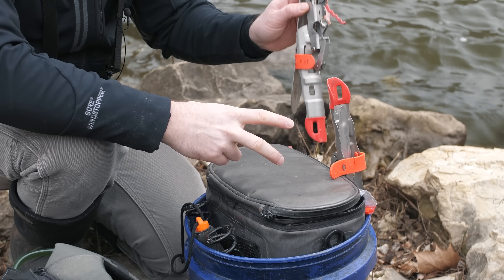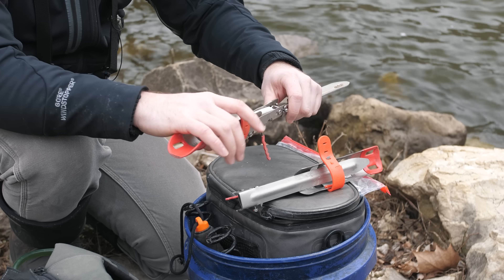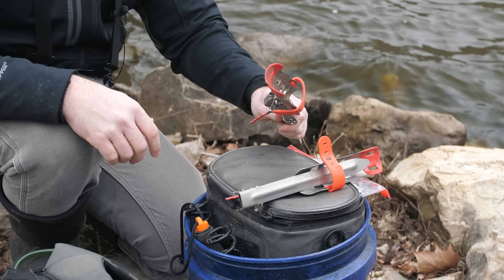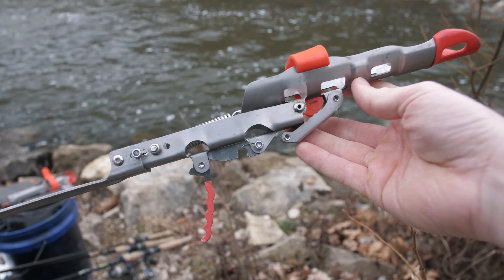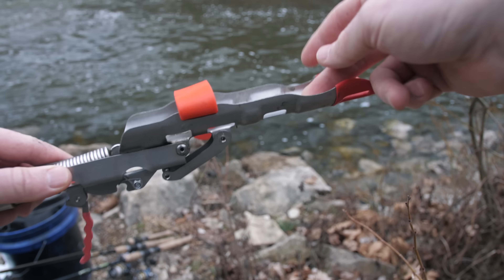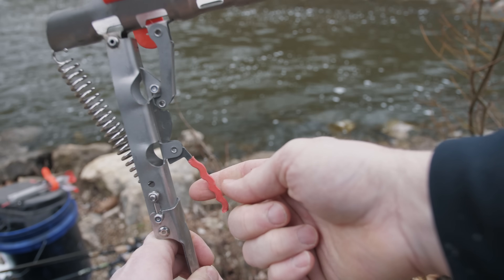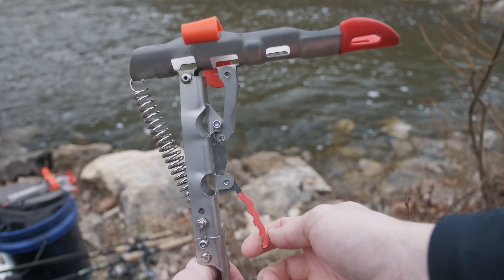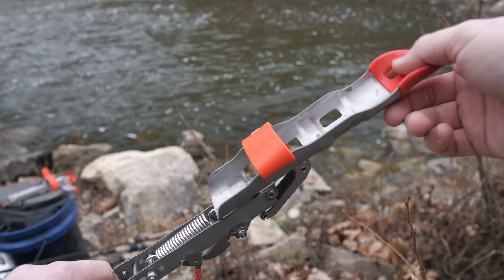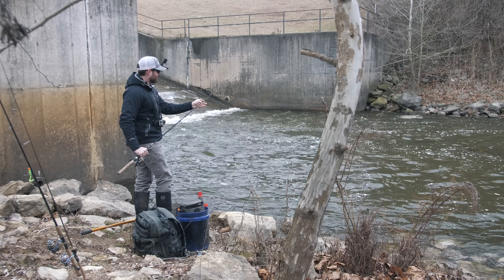Two additional pieces of equipment I brought along today are these automatic hook setters. I bought these about three years ago and made a video with them in the past, but we are going to be utilizing them today. How they work is very simple — you stick it in the ground with this spike, strap the rod right here, set the hook setter, and then run the line through this little trigger mechanism. Whenever you get a bite, it flings your rod up and hopefully sets the hook on whatever took your bait. I'm going to start by rigging up a night crawler and placing it in the automatic hook setter.